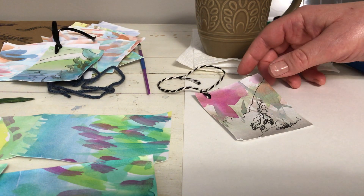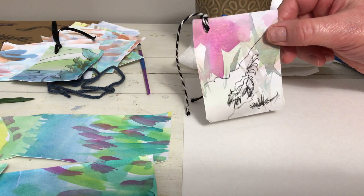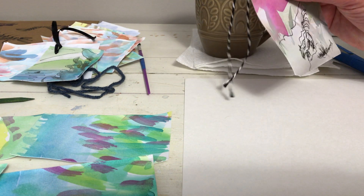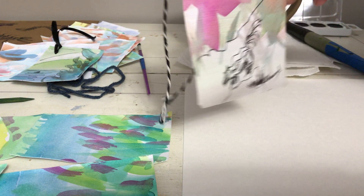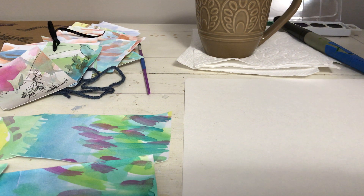Hi there, we're going to make some quick animal tags just for fun. They look like this — they have a simple watercolor background. I like to make a little painting, cut it up, and punch or poke a hole and put a string in it. It's a cute little tag, so just enjoy it and use what you have. Don't worry if you don't have what you think are the right materials — everything is the right material.